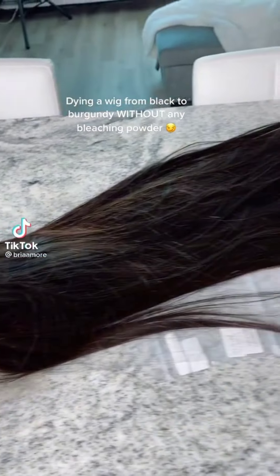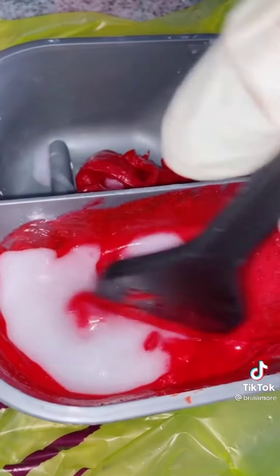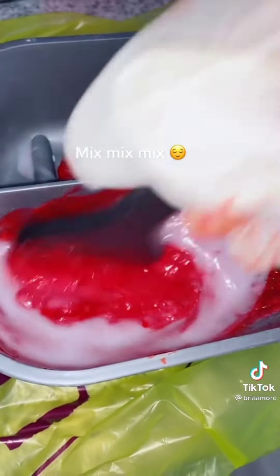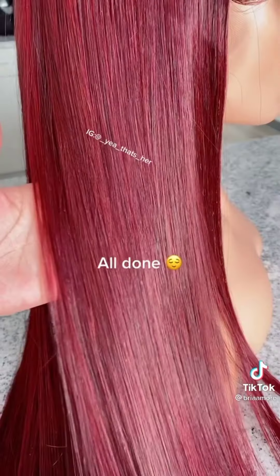Dyeing a wig from black to burgundy without any bleaching — pattern is all you'll need. Mix, mix, mix. Let it process for about 45 minutes. All done.